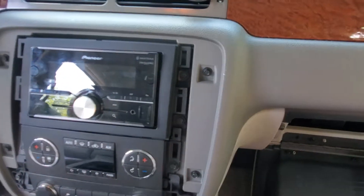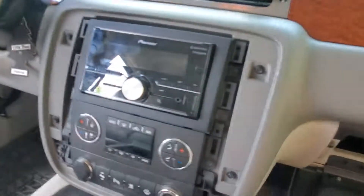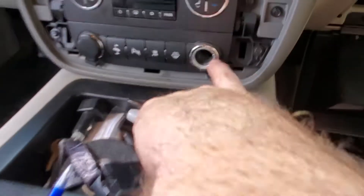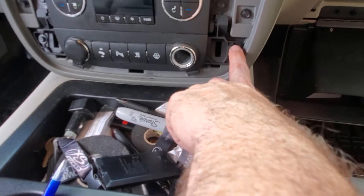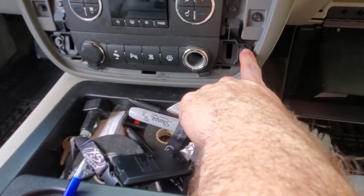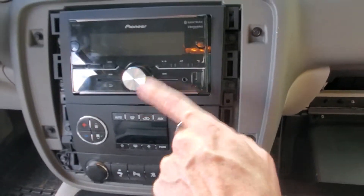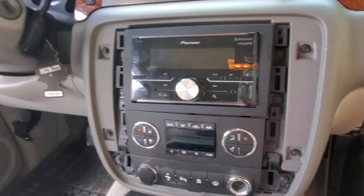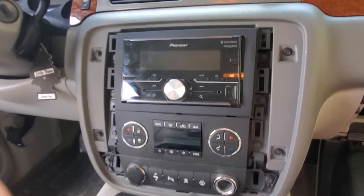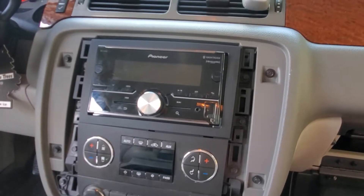The hardest part is popping the bezel off — that thing is on there like no tomorrow. Then you're gonna undo all the seven-millimeter bolts. They're all the way up, stacked on top of each other. I got the wiring harness adapter by Metra, the GM-LAN 29, with steering wheel controls.